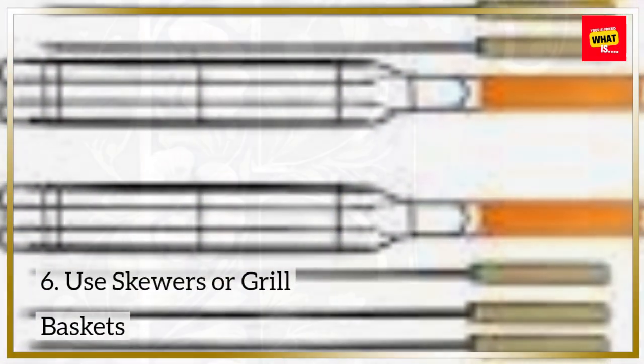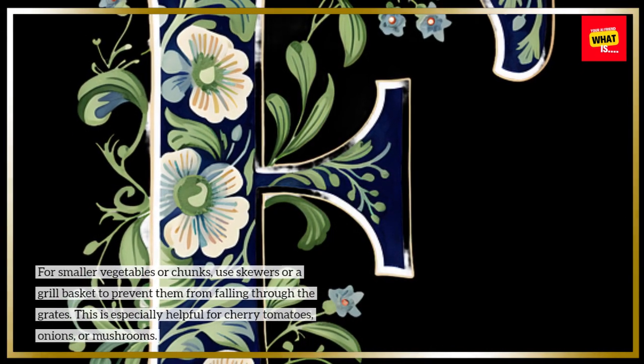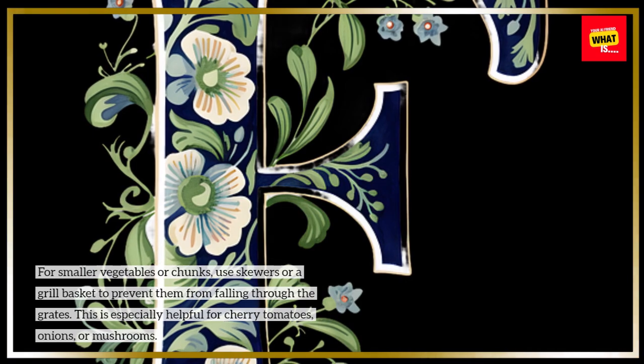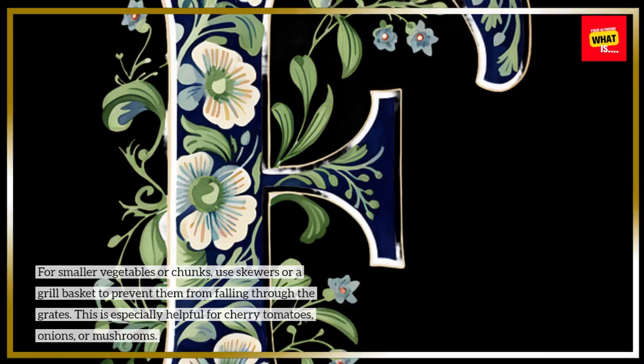For smaller vegetables or chunks, use skewers or a grill basket to prevent them from falling through the grates. This is especially helpful for cherry tomatoes, onions, or mushrooms.